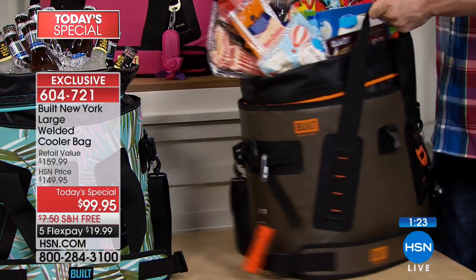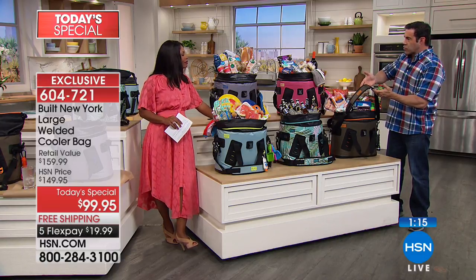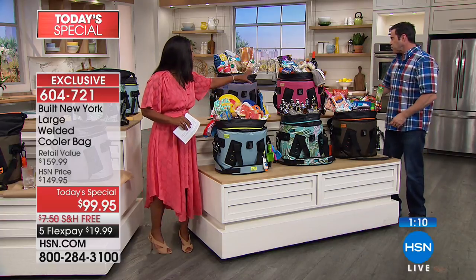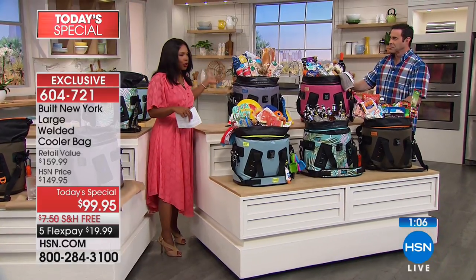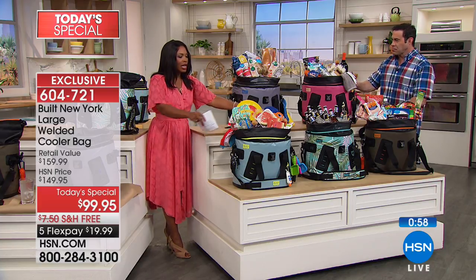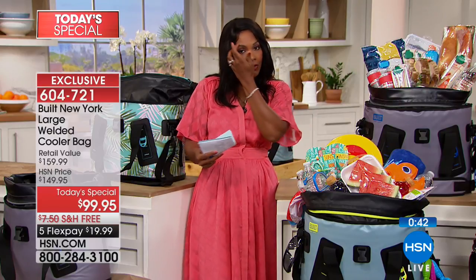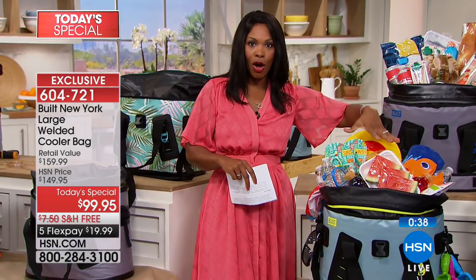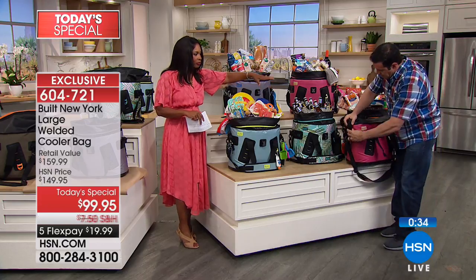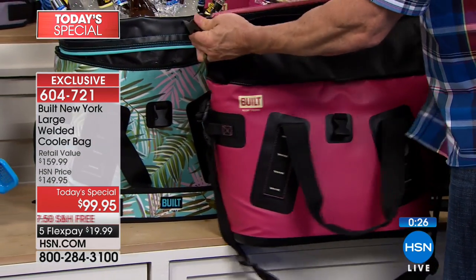There is so much you can do. You've got different ways to carry this — the heavy-duty handles on either side, or if you need the extra power, you've got the carrying strap that goes over the shoulder, fully adjustable to any length. We've decked these out with a lot of different ideas. Whatever works for you, for your family, for your lifestyle. All of this fits in because this is large — you've got a big capacity.